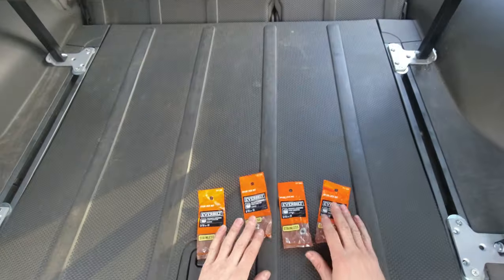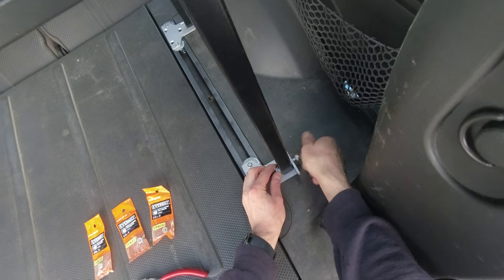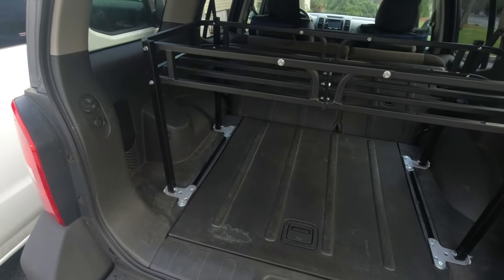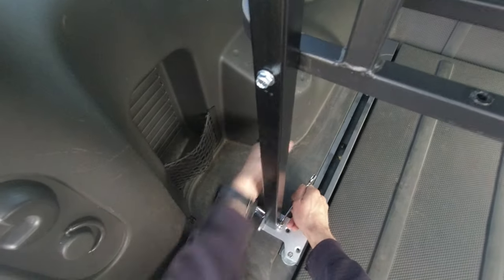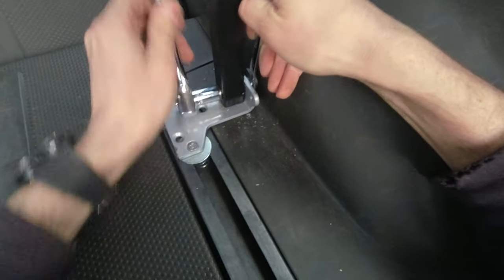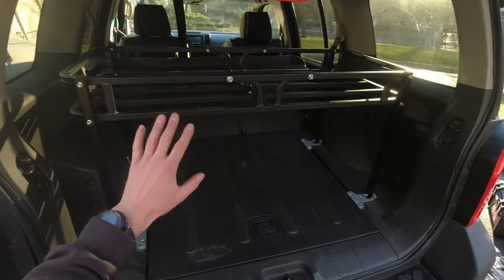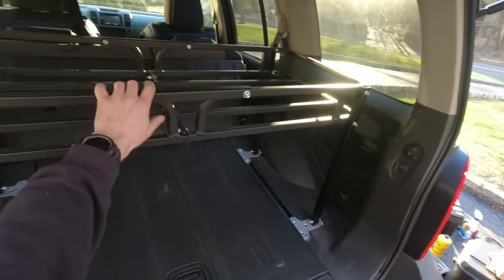Luckily it still fits. I'm going to use nylon lug nuts for the legs. Now I'm just gonna tighten everything up and see if it shakes or moves at all.